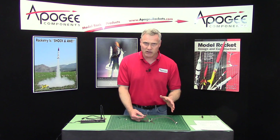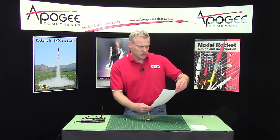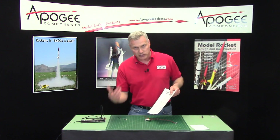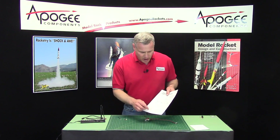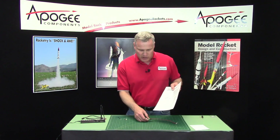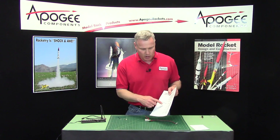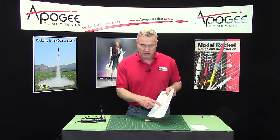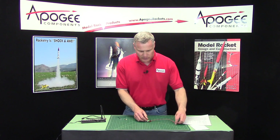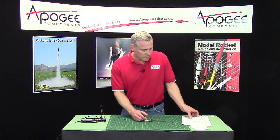Then there was a second and third set of beeps, and these were really quick. For this, you're going to go to the user's manual — it's in Chapter 5 — and it's going to tell you what those beeps mean. That second set of beeps is actually Morse code, and it's a letter. Typically on this altimeter, you're going to get either idle or pad. What we heard was pad, because we have everything hooked up and we're not connected to a computer. If it's hooked up to a computer, it will be in idle mode and you'll get an I in Morse code, which is dit-dit. Since we're not hooked up to the computer, we're getting pad mode, which is dit-da-da-dit.